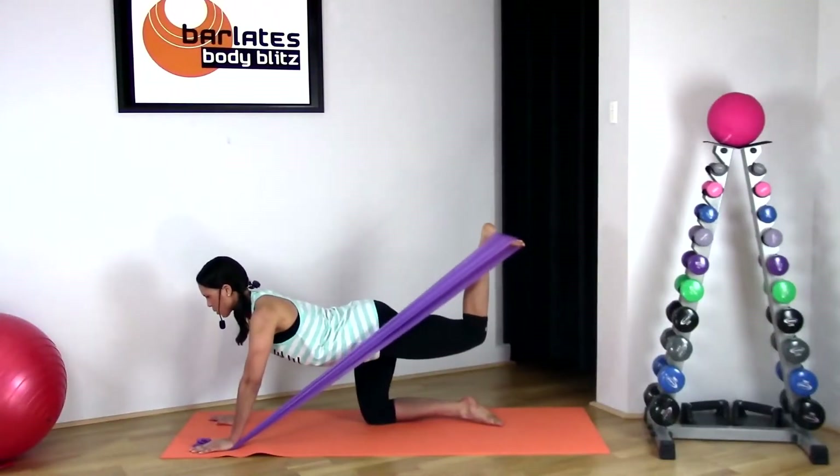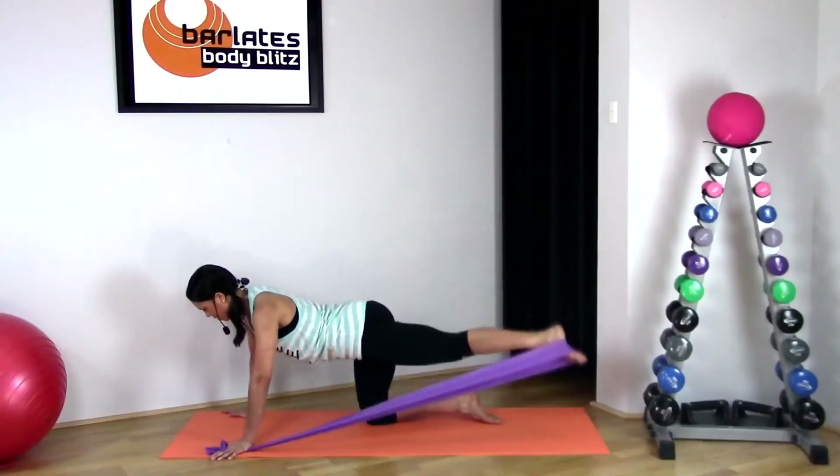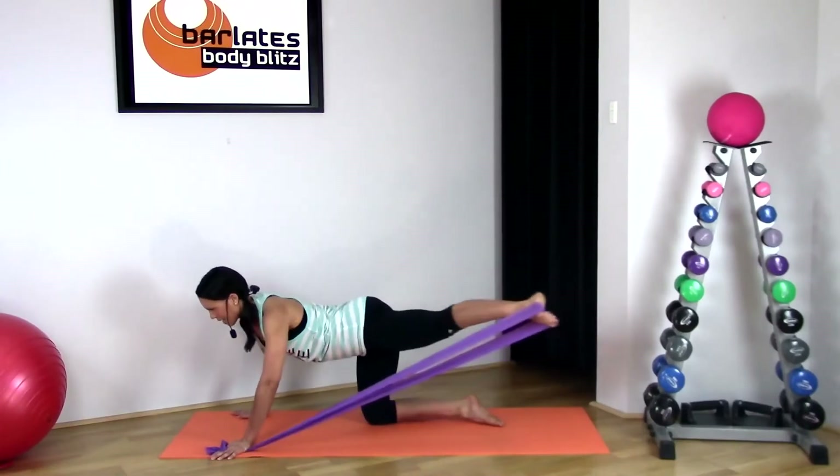Down and squeeze. Don't rest your leg at the bottom — keep the leg straight, keep it out to the side. Down, up and out.